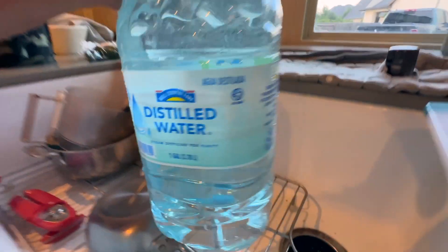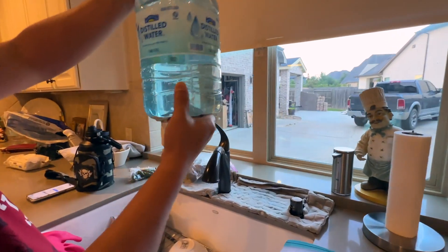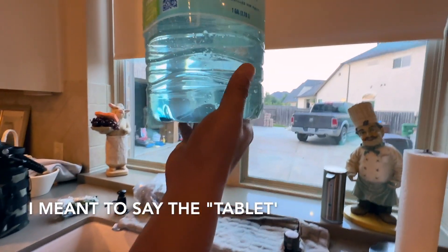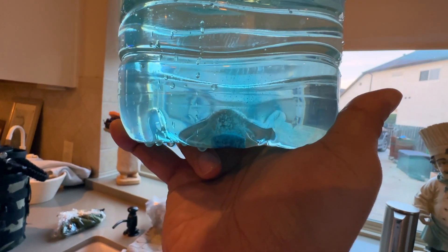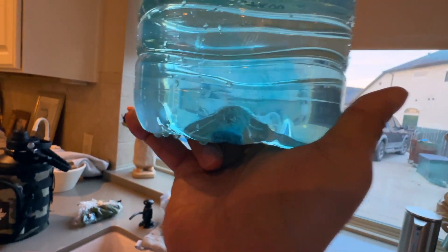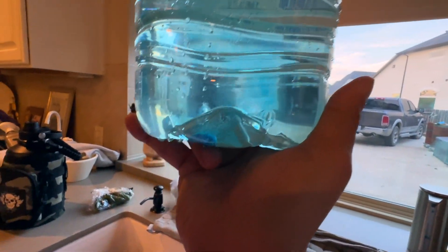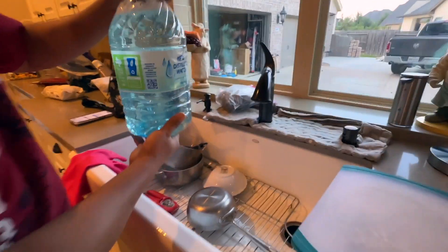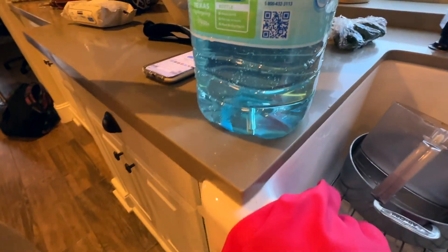That's about a gallon there, and the water is already turning kind of blue. You can see the tablet is still right here, kind of bubbling. It takes about 20 to 30 minutes for it to completely dissolve, and what I usually do is just go ahead and put the cap on it.